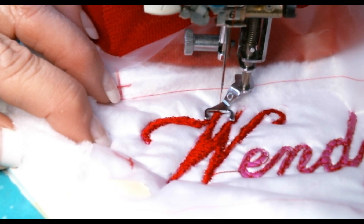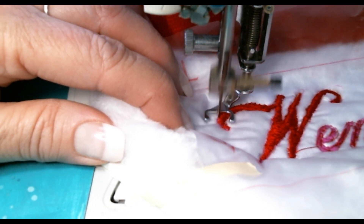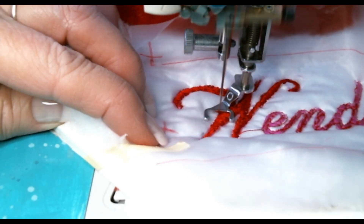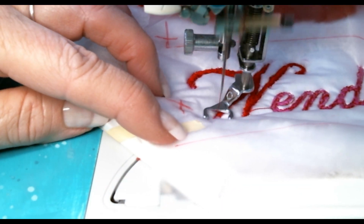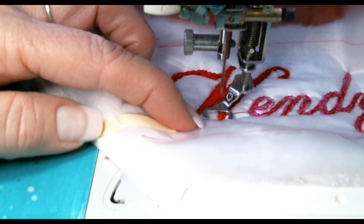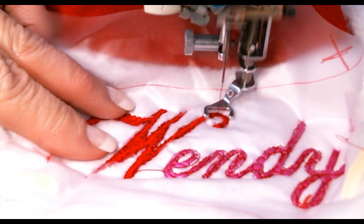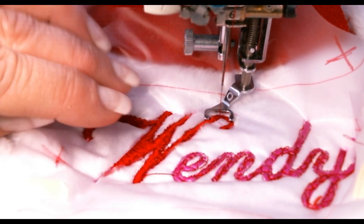Notice my fingers are not close to the needle — they're off to the side holding the frame. I like to do this on all my monograms: go around the edge after the fill stitching. It tidies everything up and also makes it easier for the cover-up to tear away cleanly. If you're watching this and have an embroidery machine and are wondering if you can use these stabilizers for it, you absolutely can. The W is officially done.